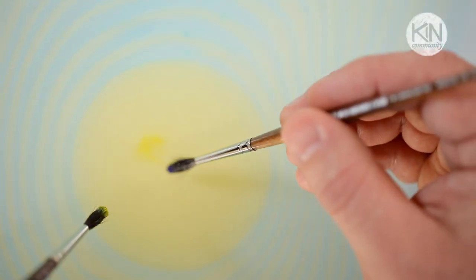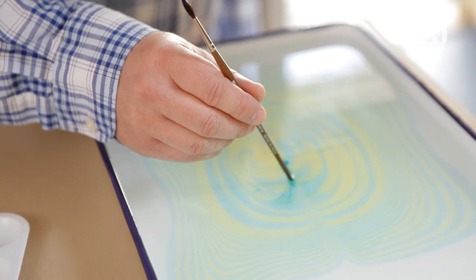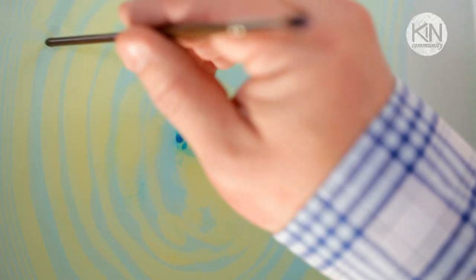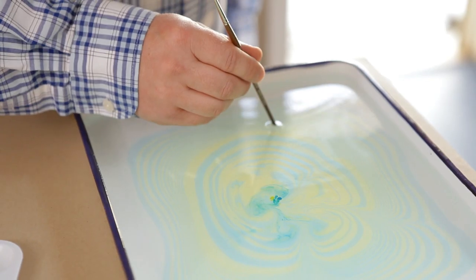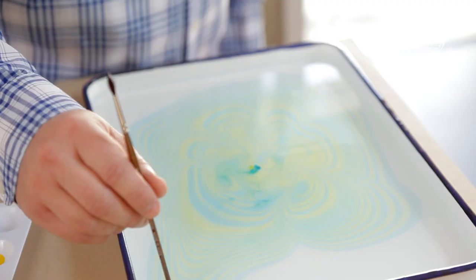You can make the pattern as large as you'd like. One way to manipulate the ink on the surface of the water is to take a paintbrush end and drag it through the surface. I'm going to drag it from an outer ring towards the center at regular intervals around the circle, until I create a pattern that I like.